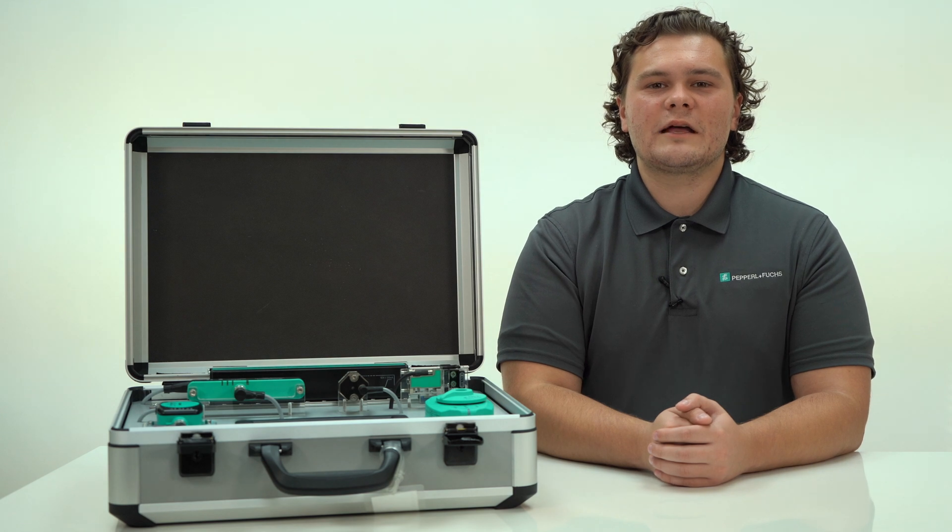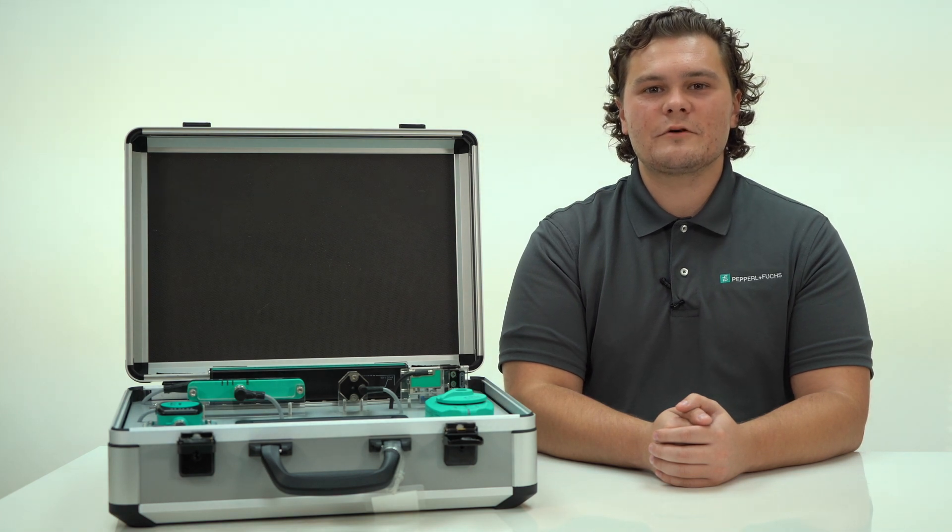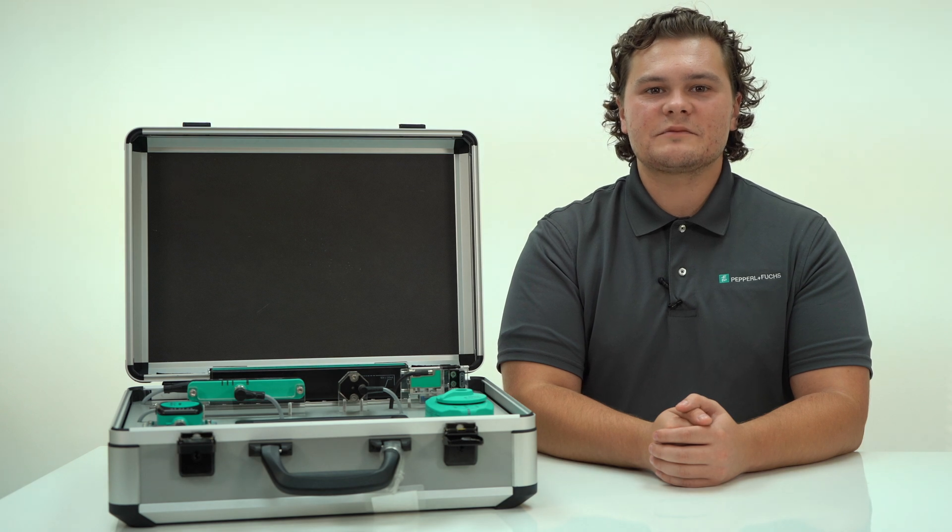That is our brand new PMI demo case. Thank you for watching. Hopefully you found this video useful. If you have any questions or comments, please post them in the comment section below. Don't forget to like, share, and subscribe to our YouTube channel. Have a nice day. See you next time.